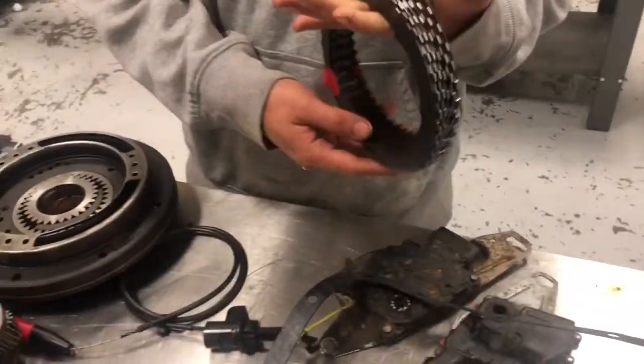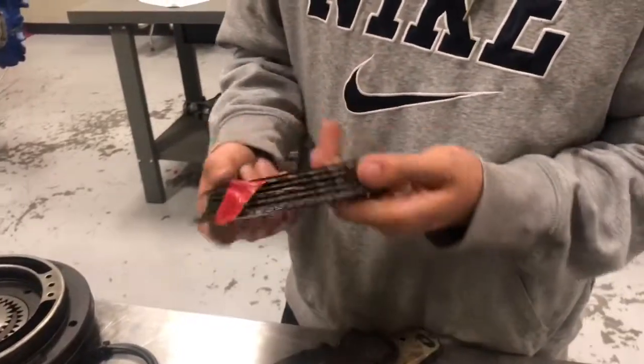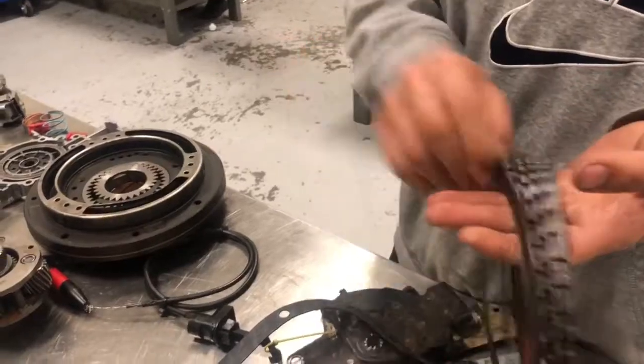We have the clutch pack, and these are the friction materials or friction disc.